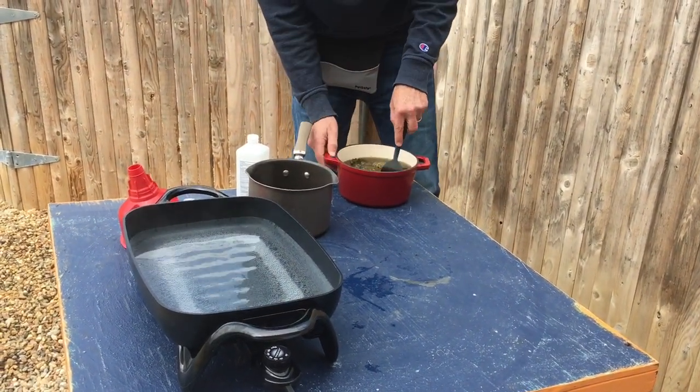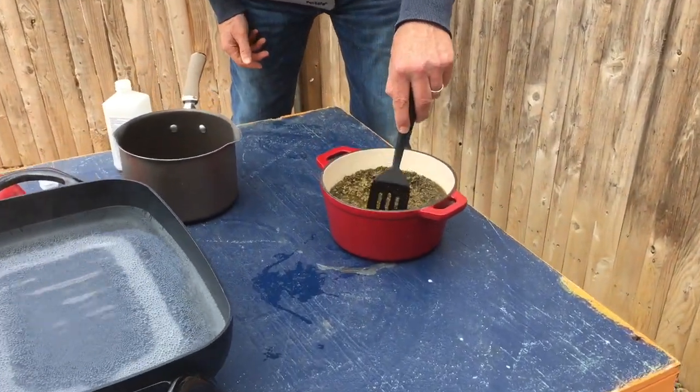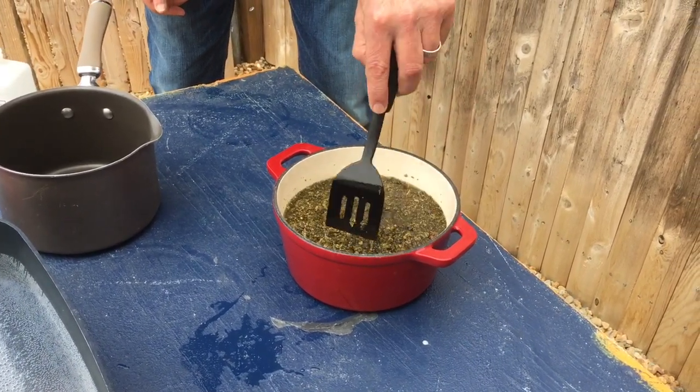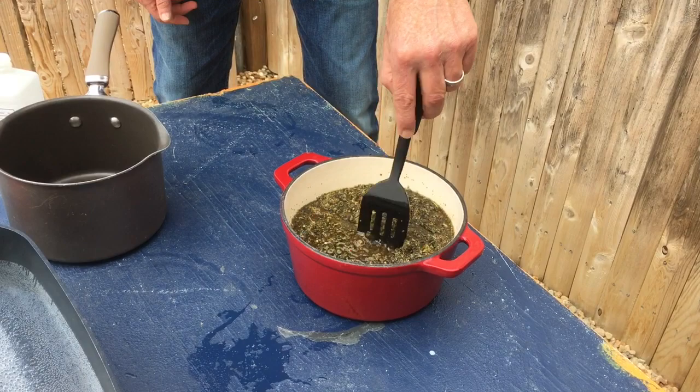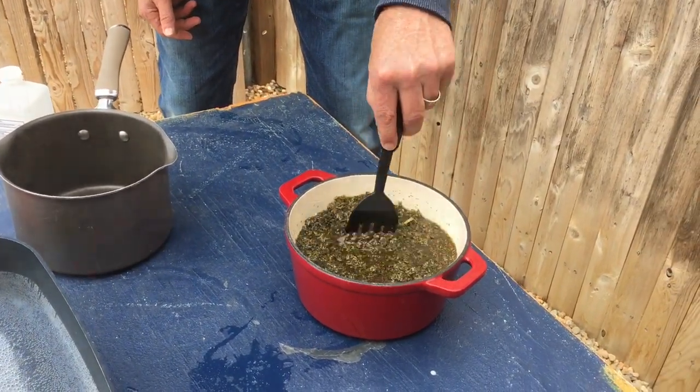I'm just letting this soak — come take a look at that. All we have here is just a little weed stew. It's a lot of vegetation and about a quart of alcohol in here right now. So I'm just letting that soak for a minute.